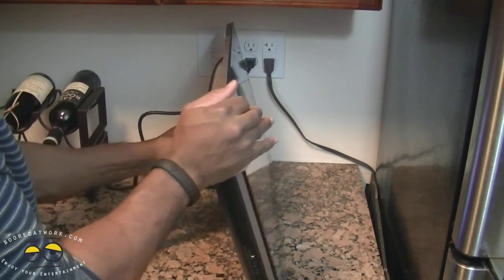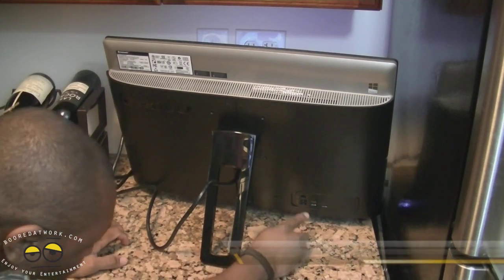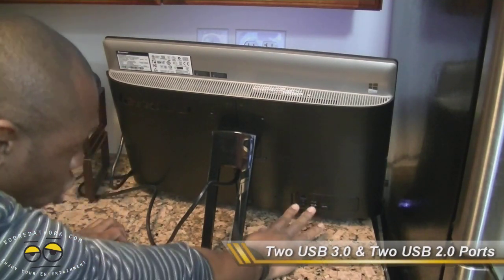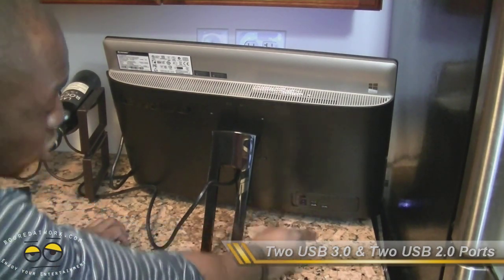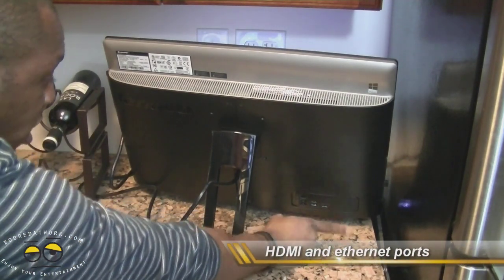On the rear of the device you have four USB ports — two USB 2.0s and two USB 3.0s. You also have an Ethernet jack and an HDMI port.